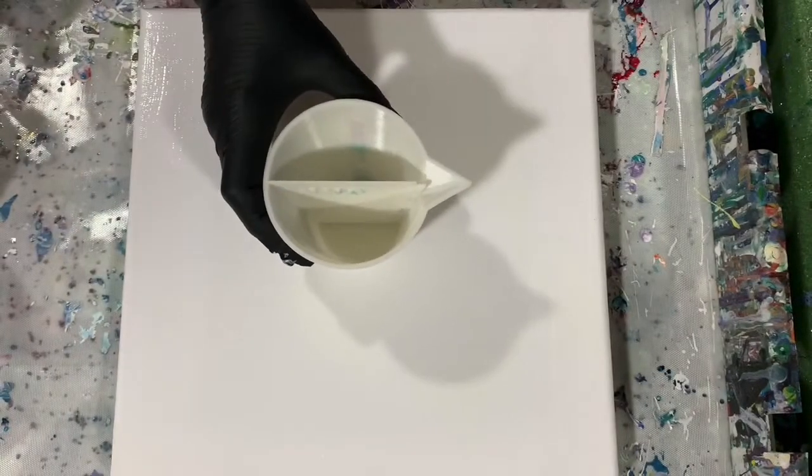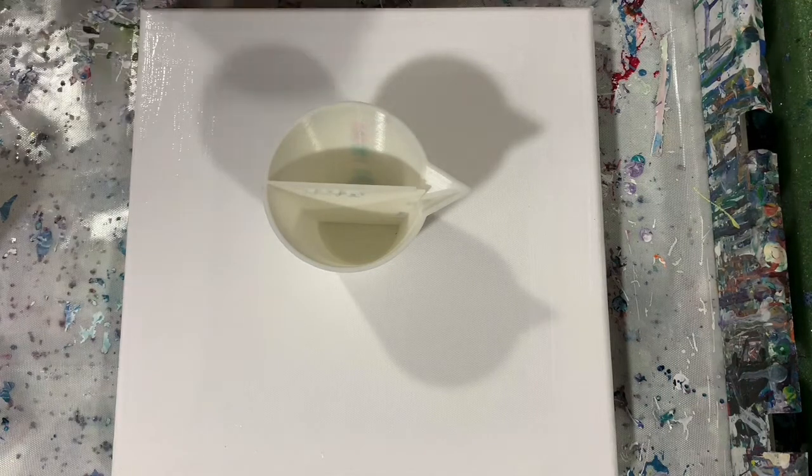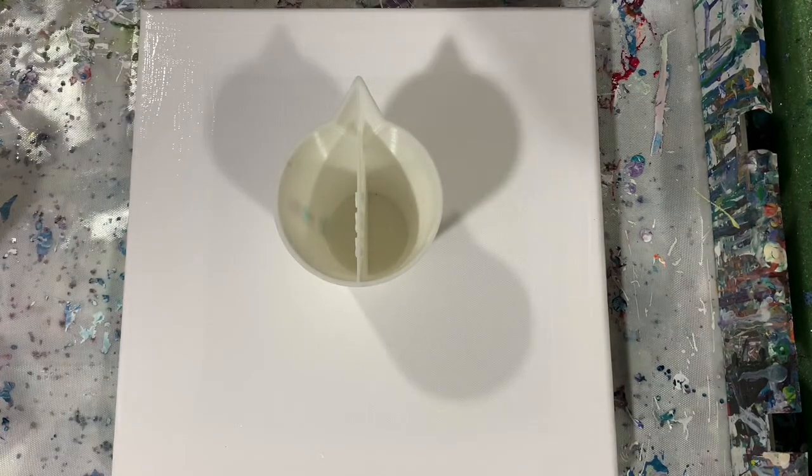Today I'm going to be using a split cup and I did purchase that from Mixed Media Girl — Marcy at Mixed Media Girl. It is the two-chamber split cup.